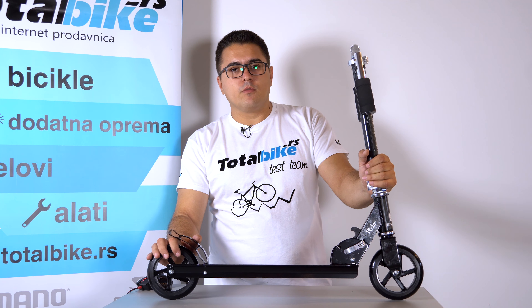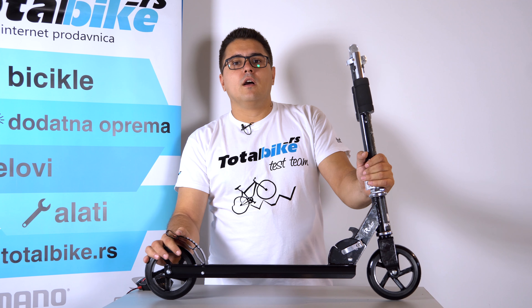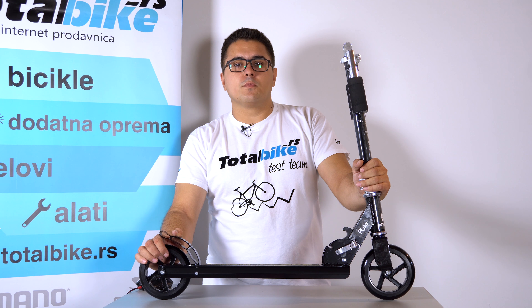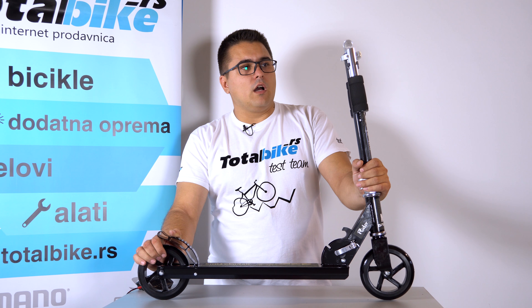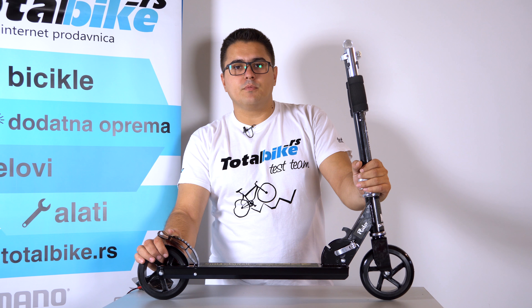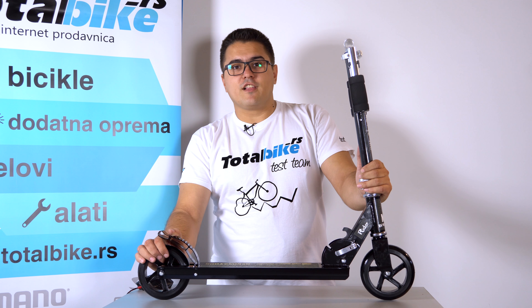Ako imate bilo kakva pitanja, naravno, postavite ih dole u komentarima. Ako želite da vidite neki drugi proizvod, također nam ostavite šifru proizvoda u komentaru. A ako vam se ovo dopada, slobodno udarite po like, share i subscribe. Vidimo se sledeće nedelje. Pozdrav!